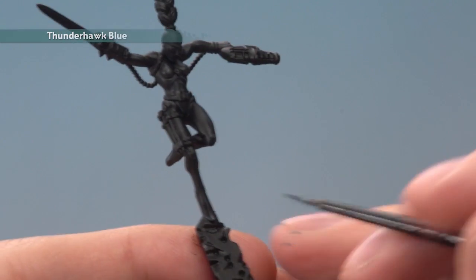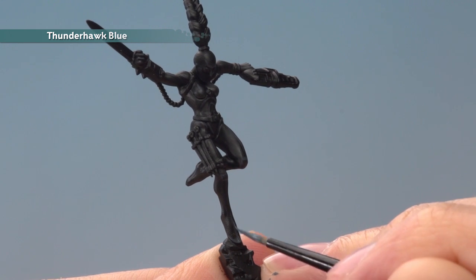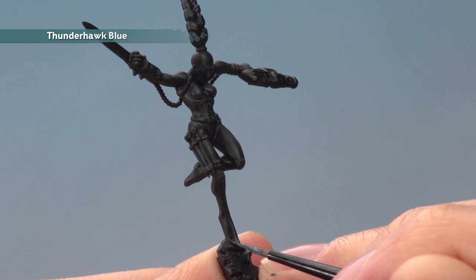With that done, we're now ready to add a highlight of Thunderhawk Blue. This is just a bit more focused towards the areas the light would catch, so you're following the same highlights but focusing a little bit more towards the sharper details this time.